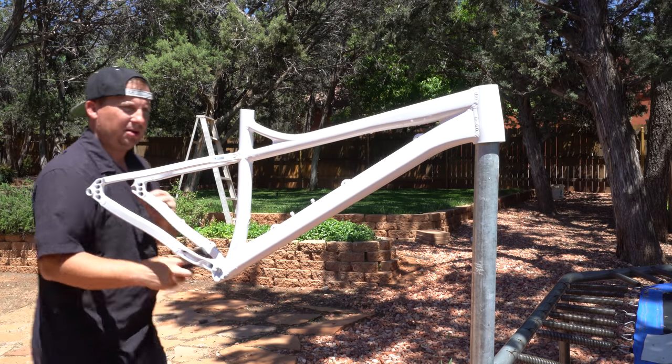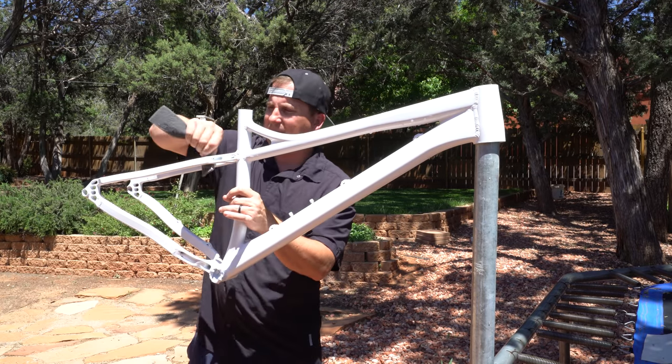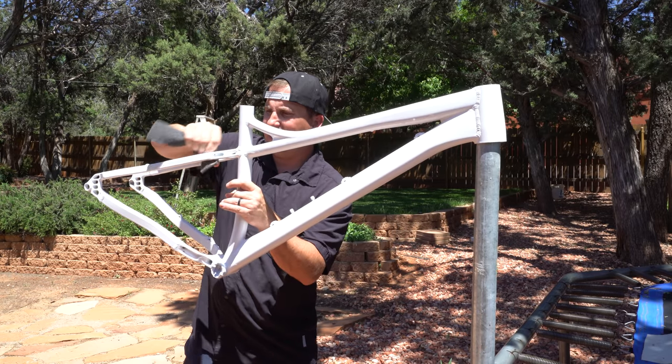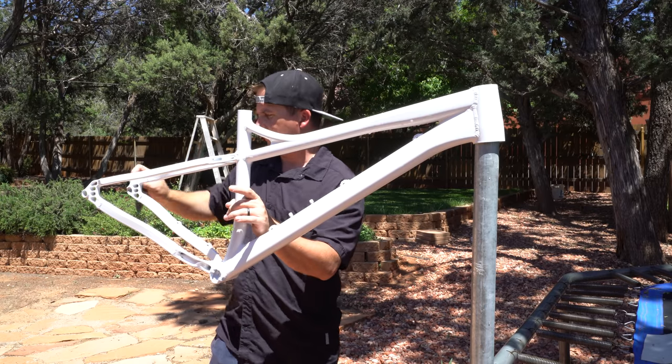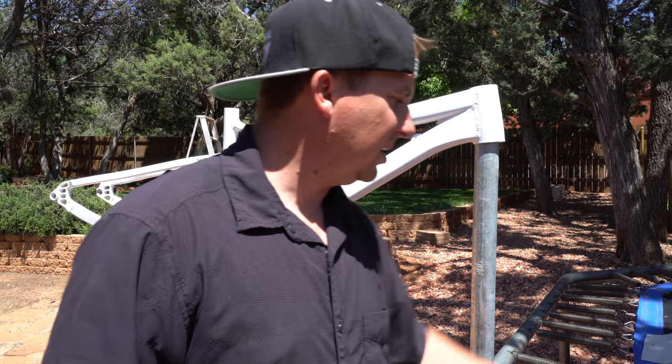If you want to bond with your bike and see it up close, paint it — because you get in there and you're taking a closer look at it than you ever have. It's pretty cool.